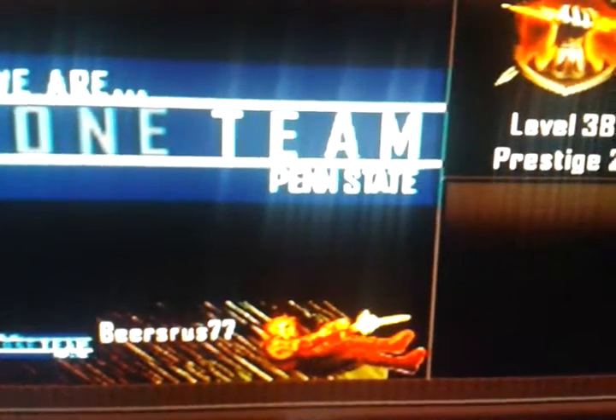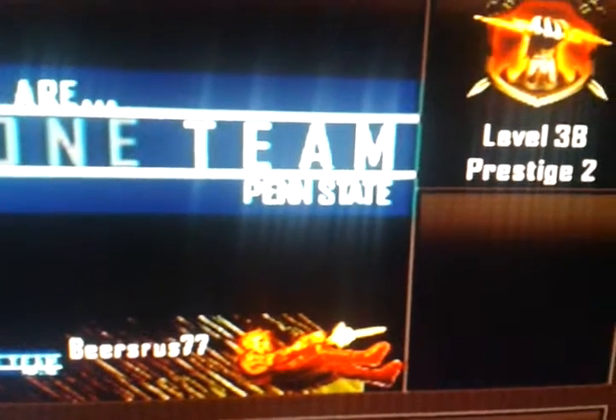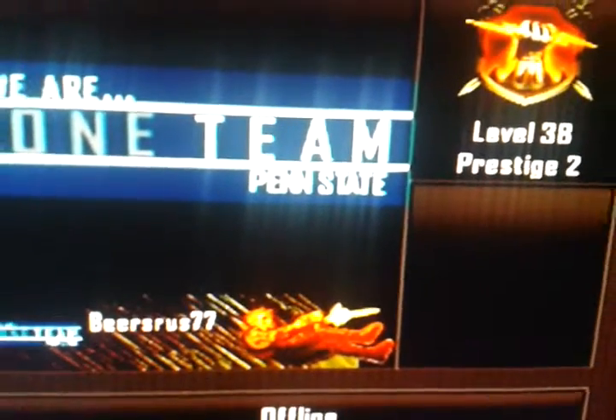It's pretty much just letters. It doesn't even look that difficult to make, and it probably really isn't, but it's pretty cool.